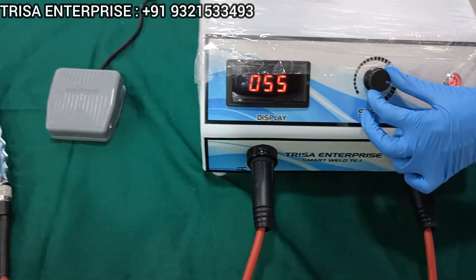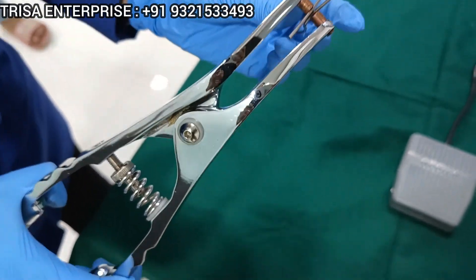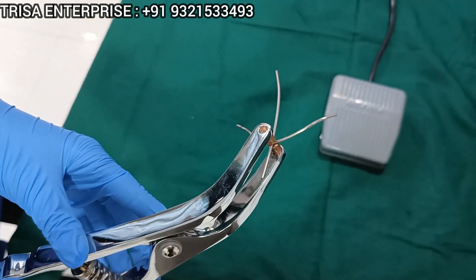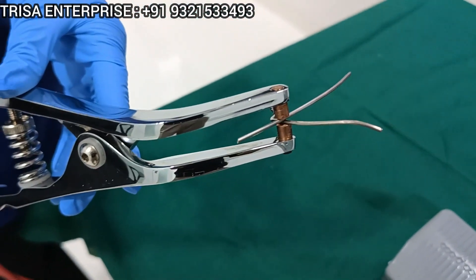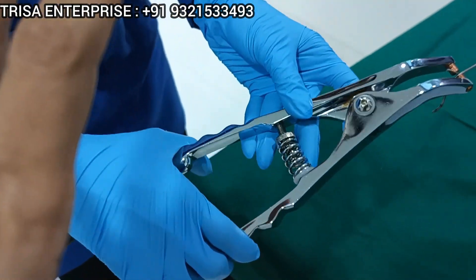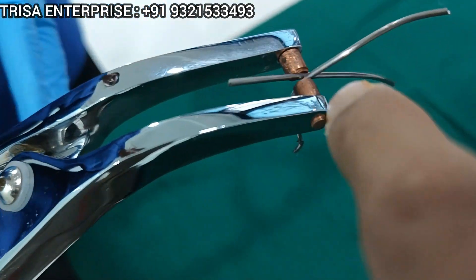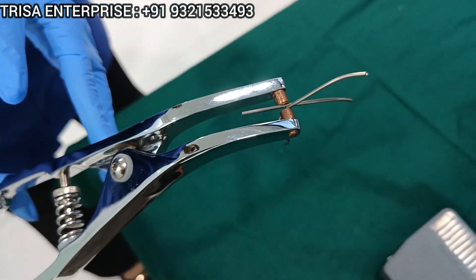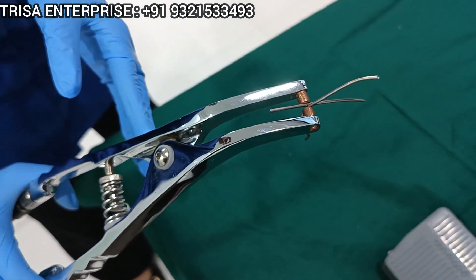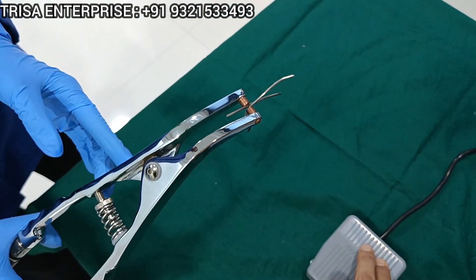Now this plier is ready to weld the wire. To weld, what you need to do is hold your wire or your implant and the wire securely between the two pliers. Make sure your hand is completely released — only then the clamps will correlate nicely. When you are ready, your assistant will spray the water and suction it out, and just by pressing the foot control, you can weld.